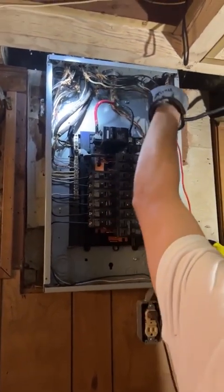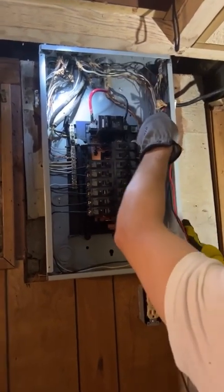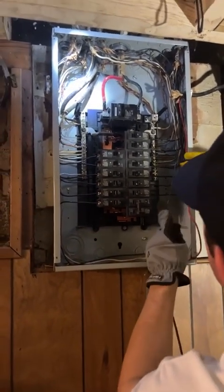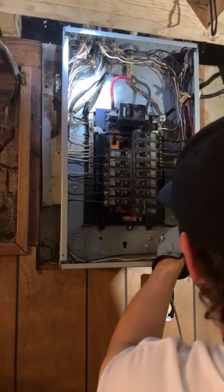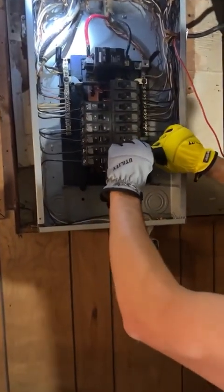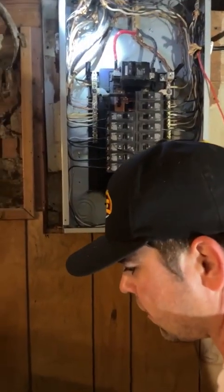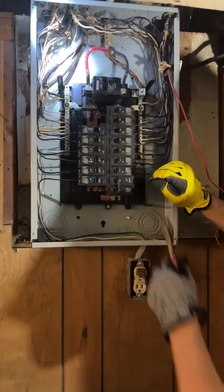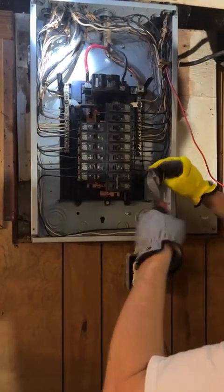So that's one of the first things we completely removed, because we're going to do it right. We're going to use UF cable, bury it at the proper depth, and set a little sub panel out there to get some lights and outlets in there.